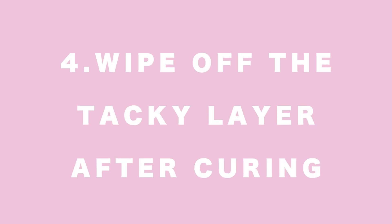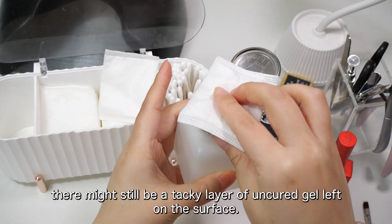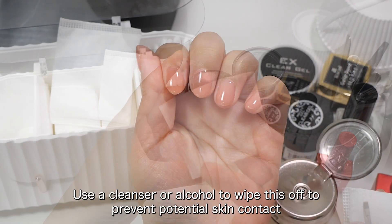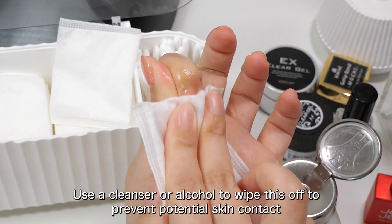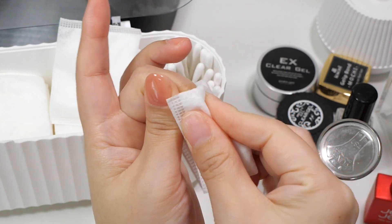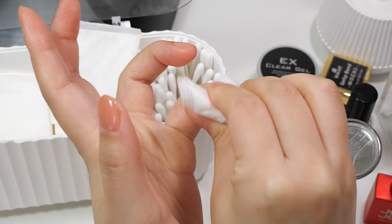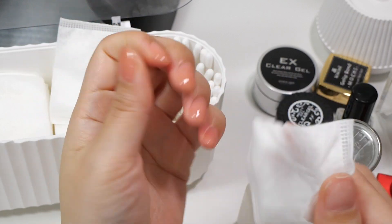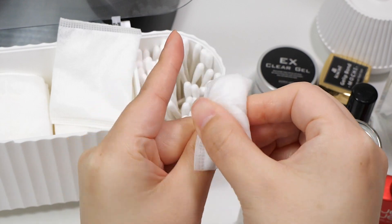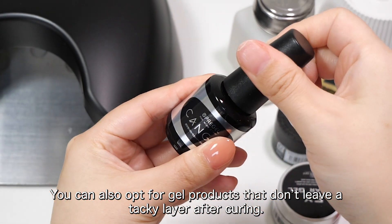4. Wipe off the tacky layer after curing. After curing, there might still be a tacky layer of uncured gel left on the surface. Use a cleanser or alcohol to wipe this off to prevent potential skin contact that could lead to an allergic reaction. You can also opt for gel products that don't leave a tacky layer after curing.